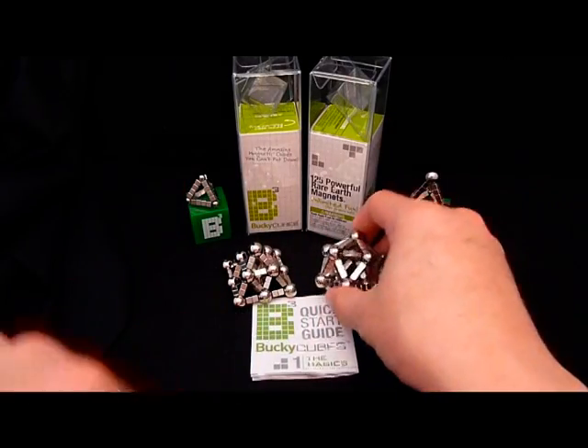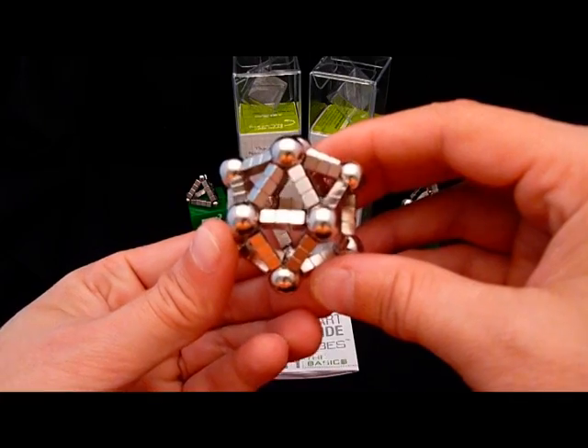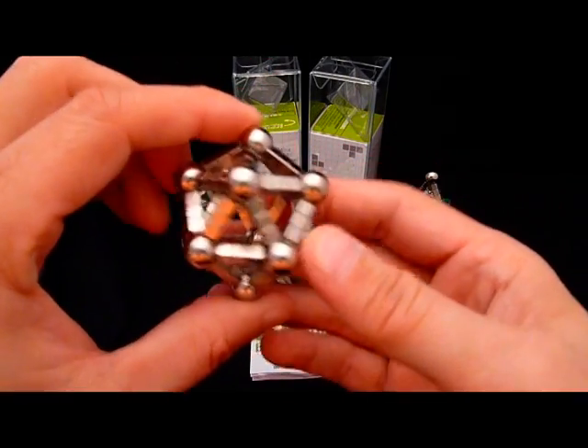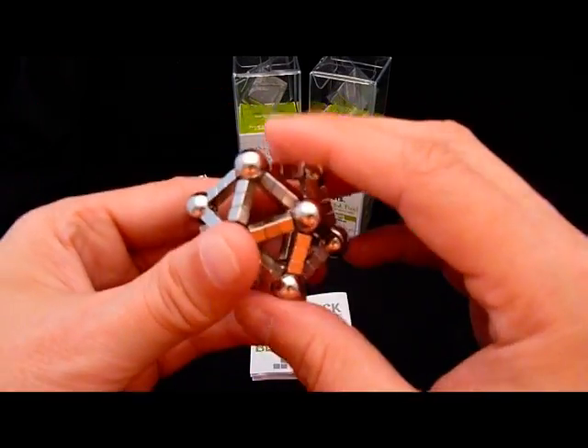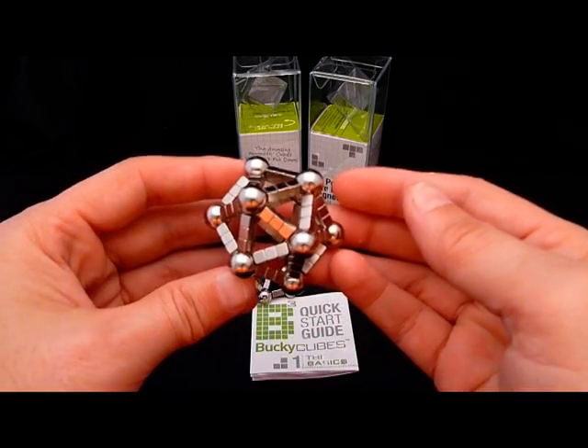What was that? Using steelies — chrome steel bearings. In this construction I have made an icosahedron using 10mm steel spheres. Once I introduced those, I can really start making some cool things.